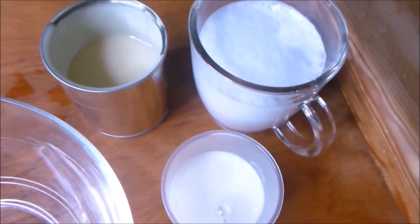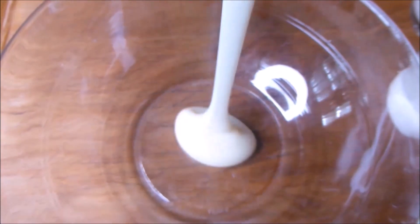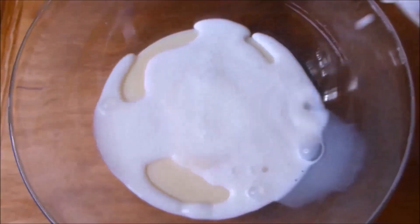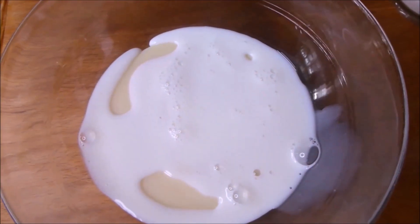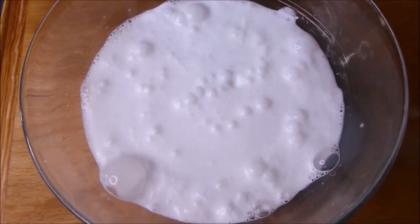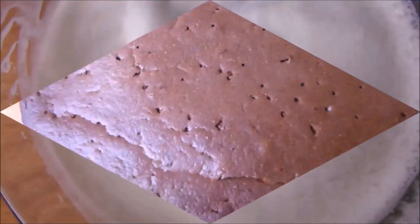So, when I use the toothpick to test it, it is ready. I use the toothpick to make holes in it. I'm going to add condensed milk, milk, evaporated milk, coconut milk, and mix them together. I mix it well. I'm going to pour it over the cake and keep it for about an hour.